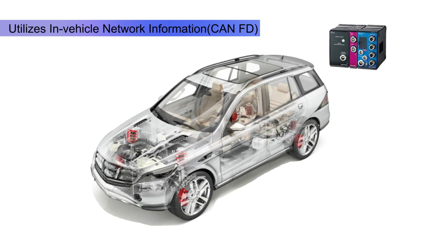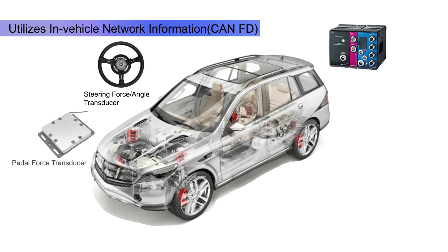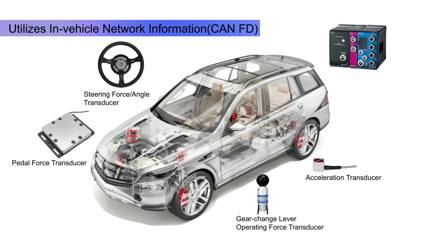Here we see a typical example of automotive testing with CTRS. Several sensors such as steering wheel, pedal force, gear shift lever force, and acceleration transducers can all be connected to the CTRS, in addition to recording data from the CAN vehicle network.